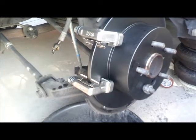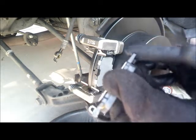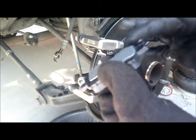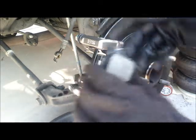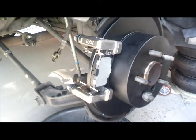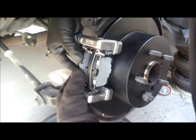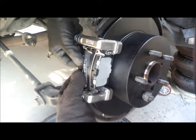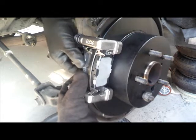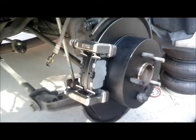We just need to tie them up. We have to put a little bit of lubrication here and on the other side. Alright, we are ready for this new caliper — just like that.